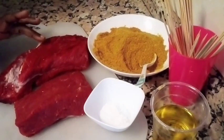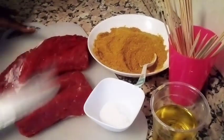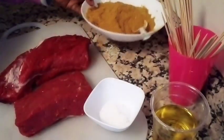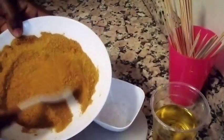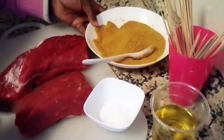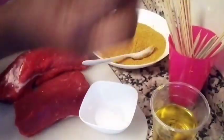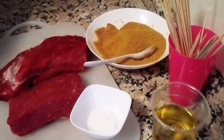So this is what we are going to prepare today. You can see the beef that we have there. To prepare suya we need beef, and we also need the authentic suya pepper made by Team Melody. We also have salt, oil, and the skewer — that is the stick meat.